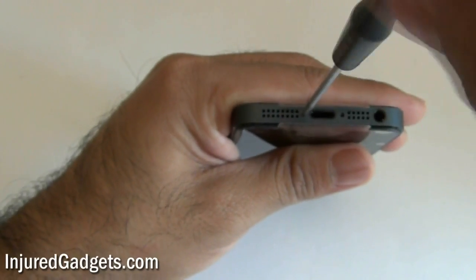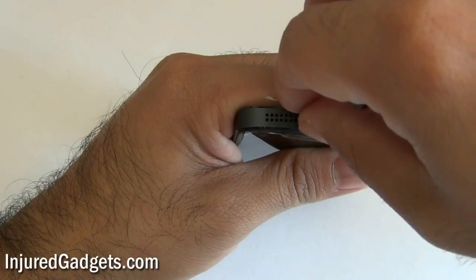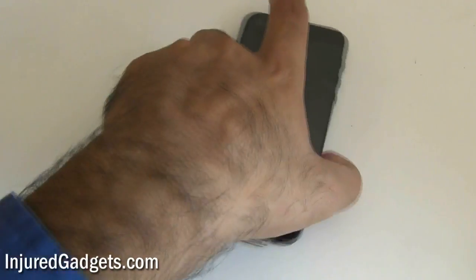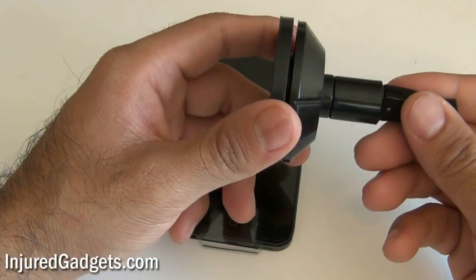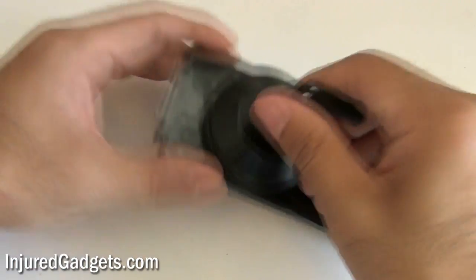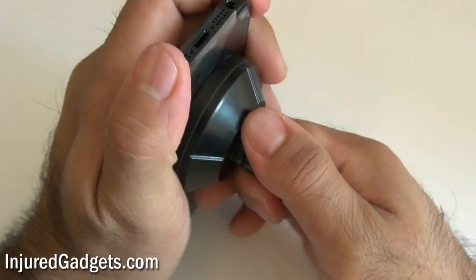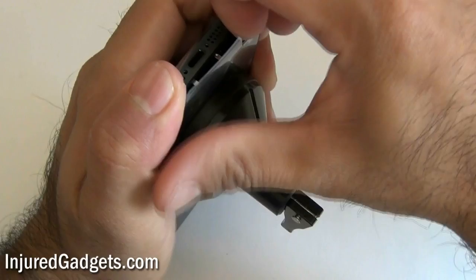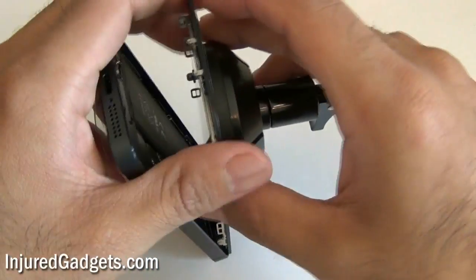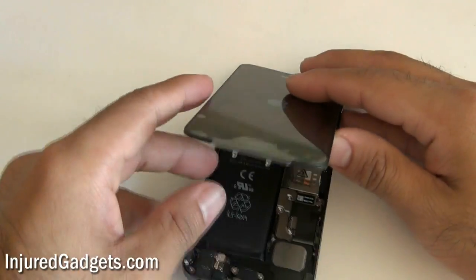Strangely enough, the iPhone 5 is similar to the 3G and 3GS. I will be using a suction cup to essentially pry off the front of the screen. Place the suction cup towards the bottom of the screen right above the home button and pry it in the same direction shown. Don't pull the screen completely off because there are still three cables held in. These three cables are held under a little bracket and you will need to remove this bracket before disconnecting the three cables with a nylon spudger or pry tool.